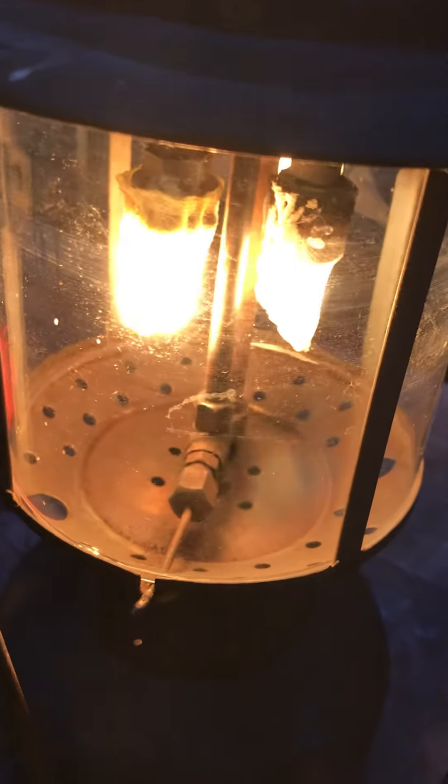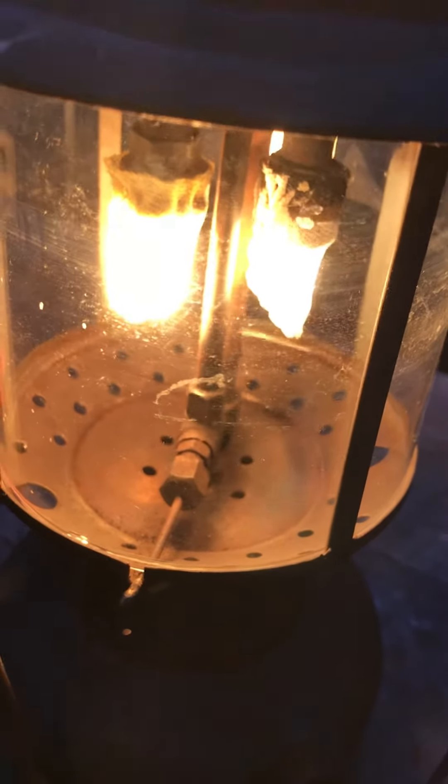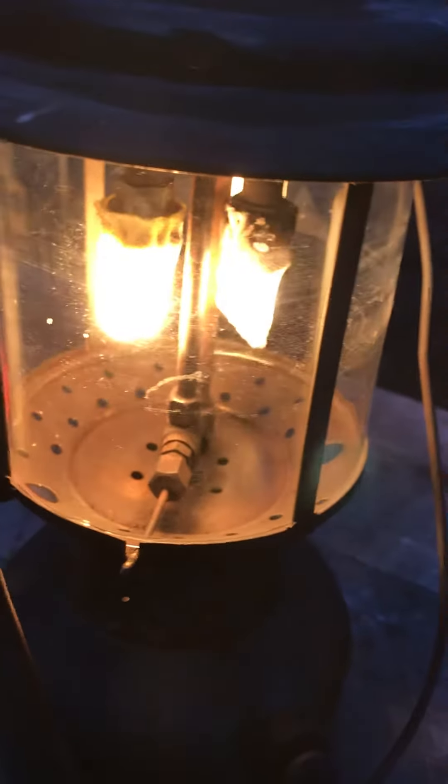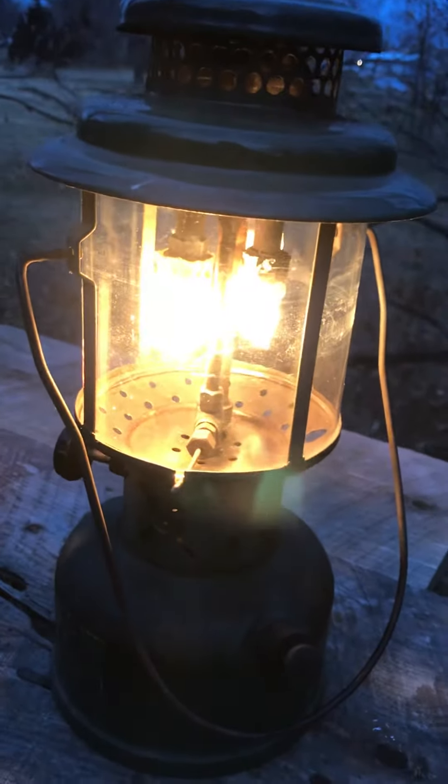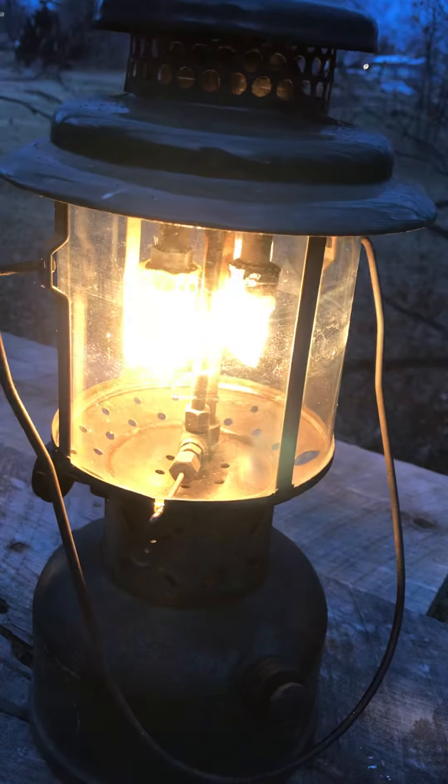The bottom of the burner frame is kind of crusty rusty. That's one ceramic burner cap and one metal.